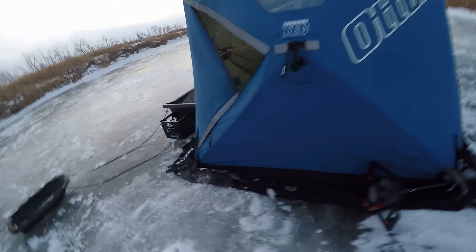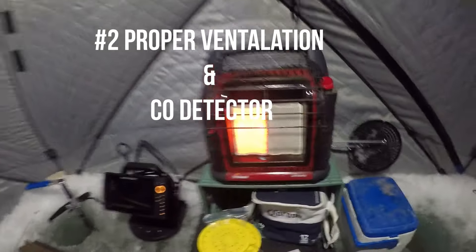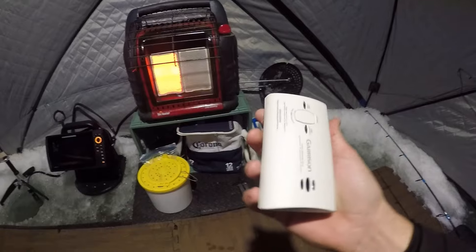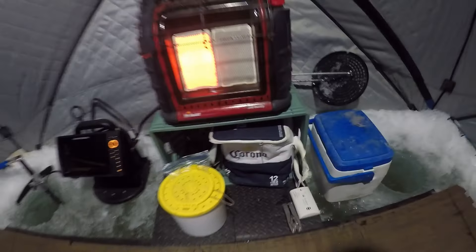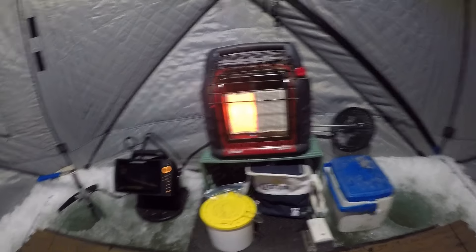On that note, you also want to be doing it safely. Fires, diesel heaters — they all put out bad fumes, carbon monoxide. So you always want to have your vents open. I don't yet but I do have my door open. You always want to have a good carbon monoxide detector — I keep this one right in front of my heater. You can never be too safe; it happens every year and people lose their lives by not playing it safe.